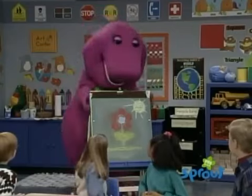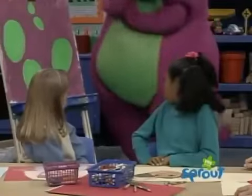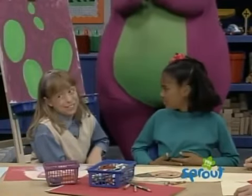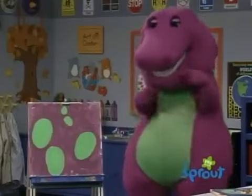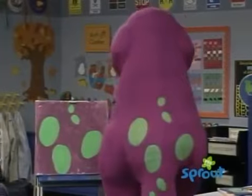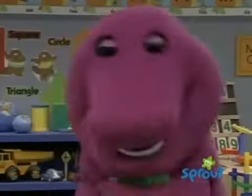Those look like spots. Barney, do you really think that looks like you? I think it looks just like me! Look, it's a picture of his back. That sure is different, Barney. Yep, we're all different.